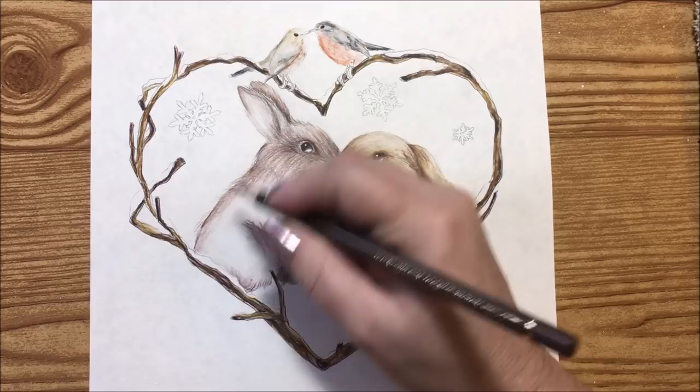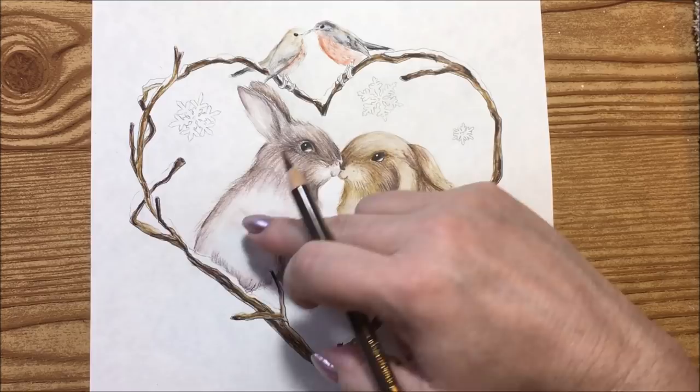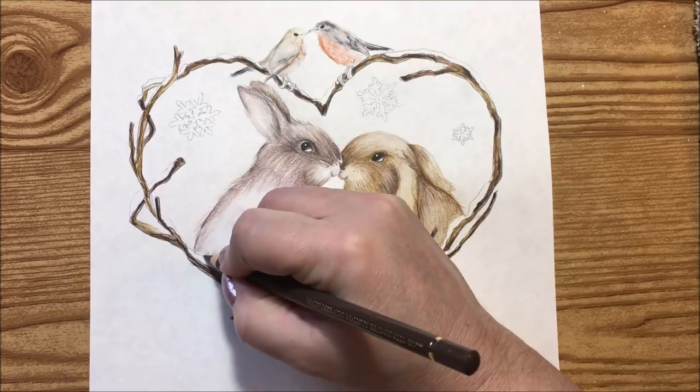If you had an animal or a pet in front of you, when you pet them their fur generally goes from head down their back and around their legs if they're standing up. So the fur would come downward, under the chin in this direction, and of course up on the ears.